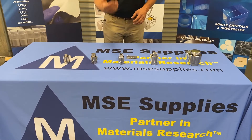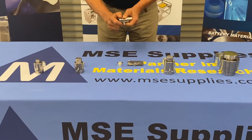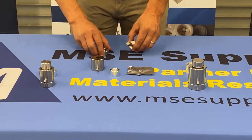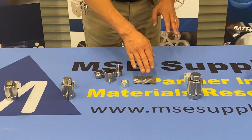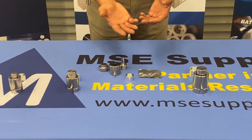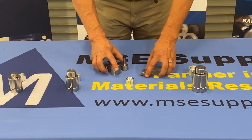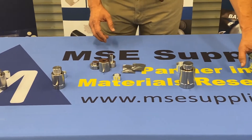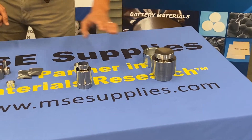When you order the pellet press from us, what you will receive in the set is the die sleeve, the base plate, the plunger, and two spacers. The spacers are separately packaged because one side of them is highly polished. That polished side, when you insert it into the sleeve, needs to be the side touching the powder. You also have the release cap — so those are the five pieces you will have when you order a set from us. Note that the large two-inch die does not come with the spacers.